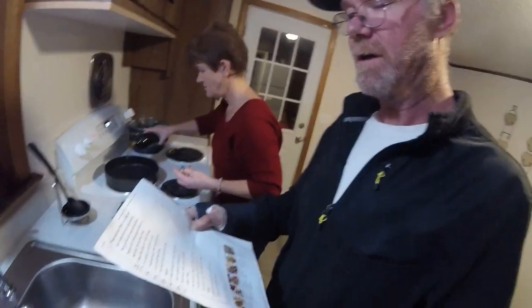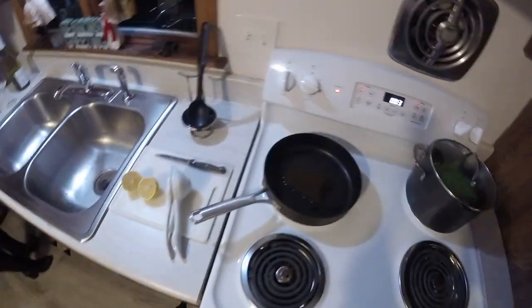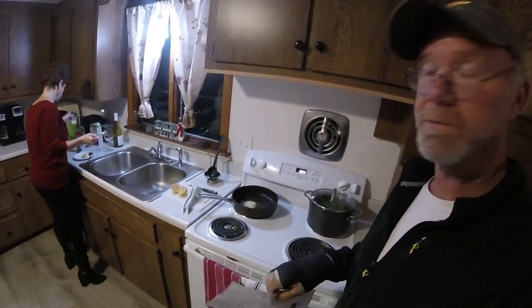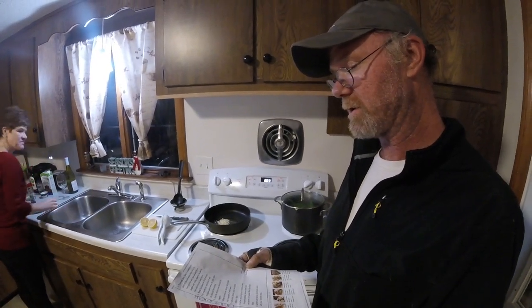Alright, so now we're going to do the shrimp part. In a small pan add some oil and chopped garlic, and when the garlic starts to cook, add the shrimp. That's it. We got our pan with some extra virgin olive oil which is going to get some chopped garlic added. The garlic was just one clove — I don't know how many tablespoons that is. When the garlic starts to cook, add the shrimp.